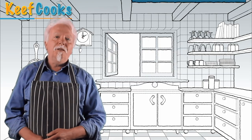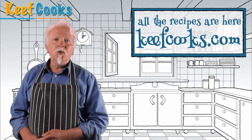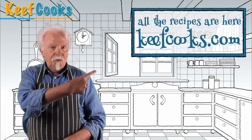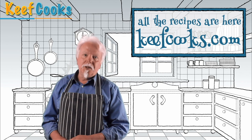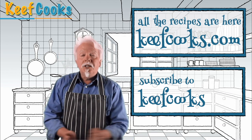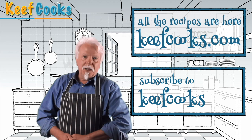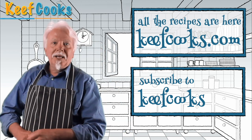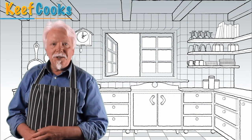I hope you enjoyed it. You can get the full recipe on my website, keefcooks.com — there should be a link on screen. And if you haven't already done so, please subscribe to my channel. Leave comments, make requests. Keep it civil and friendly or I will ban you. Thanks for watching and see you next time.